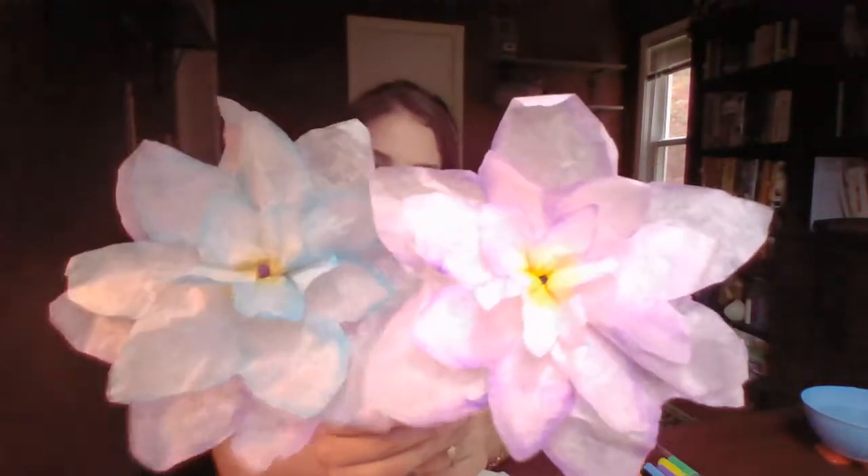Hi everyone! Welcome back to Connecting with Creativity. I'm Alex and today we're going to be making coffee filter flowers.